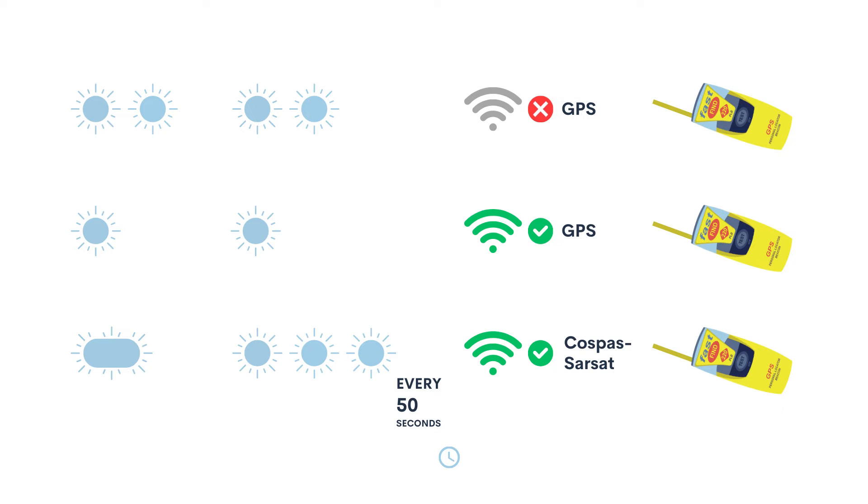One flash every three seconds indicates that a GNSS position has been acquired. A long flash followed by three rapid flashes every 50 seconds indicates that the PLB has transmitted a distress signal along with the current GNSS position.